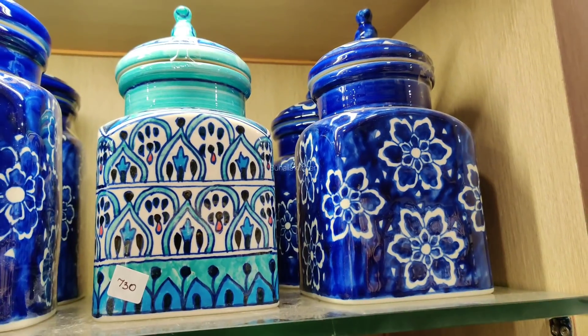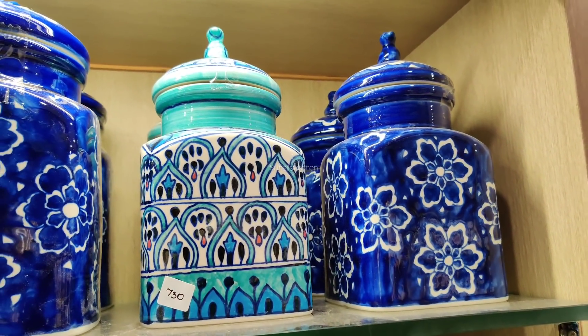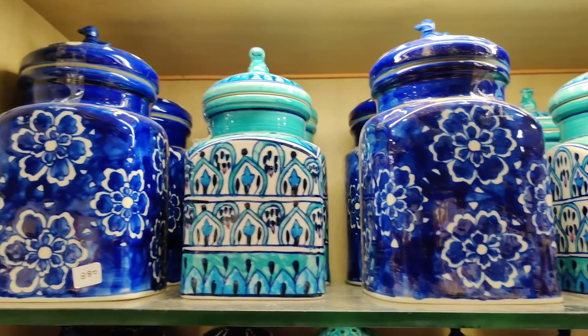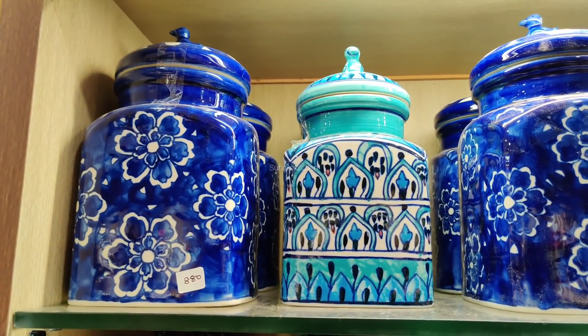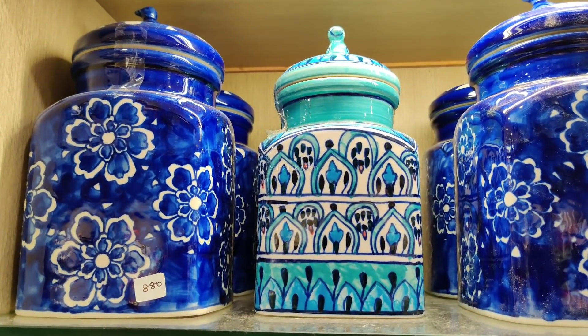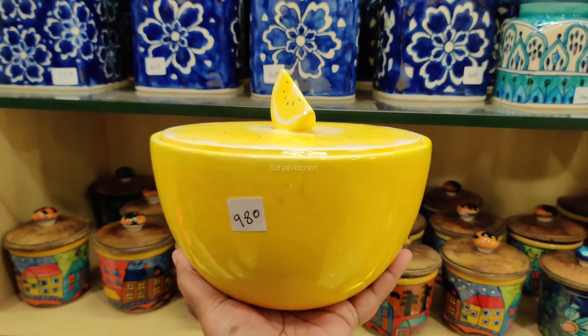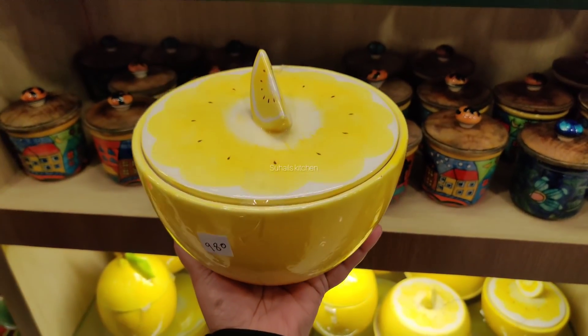This is 730, 610 in each case. This is 730. This is 880. It is 880 — it is a bit broad. This is 880, this is the orange color. It is 980.